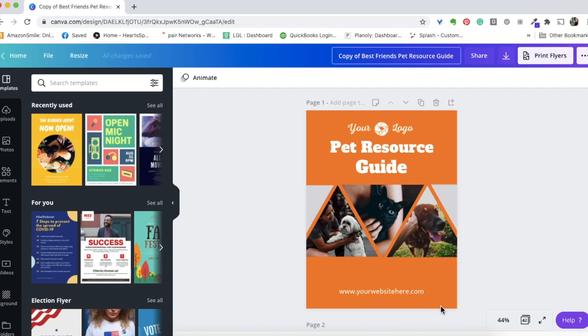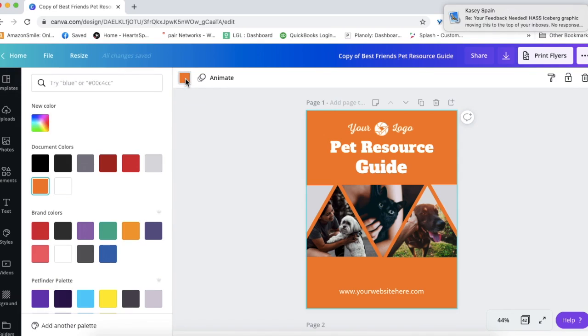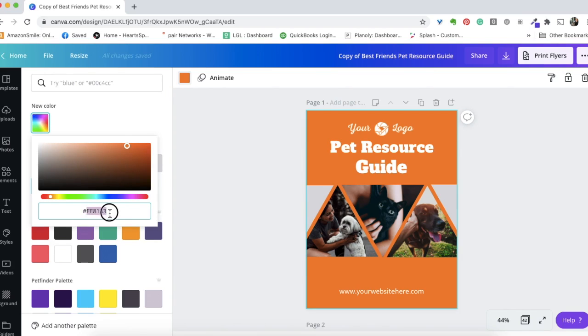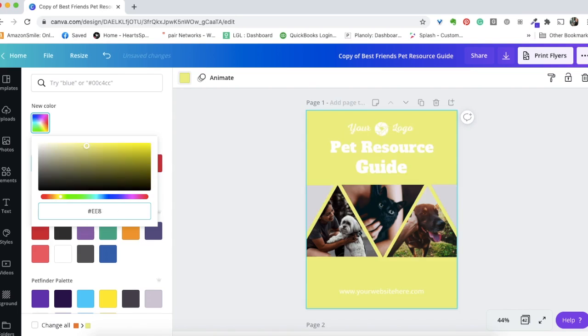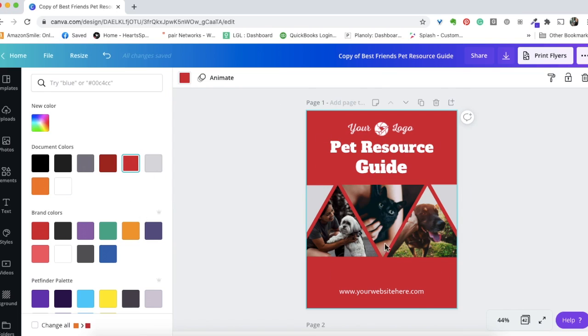A couple of key things right off the bat on the front page: you may want to change the background color to match your organization's brand. Click on the front page and you'll see the color pop up in the corner. Click on that color and you can change it to anything. I'd recommend having your organization's brand color code — you may need to ask whoever is the keeper of that information at your organization.